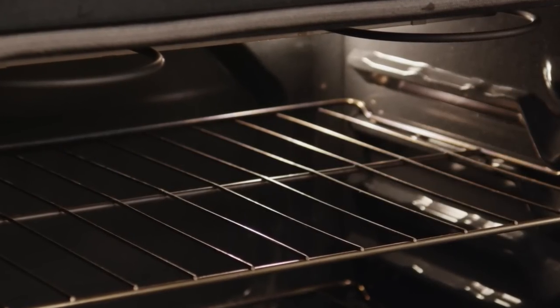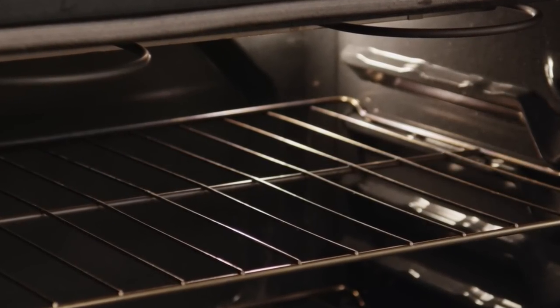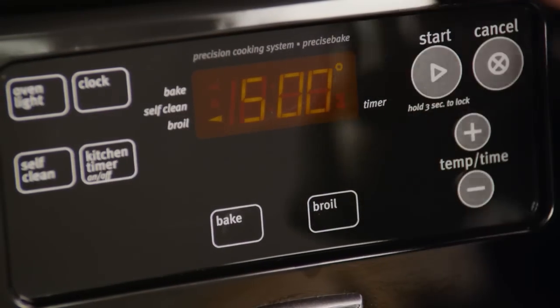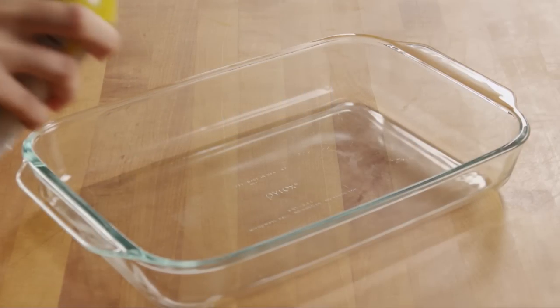Let's begin by arranging an oven rack so it's 6 to 8 inches away from the broiler heating element. Preheat the broiler. Lightly grease a baking pan.